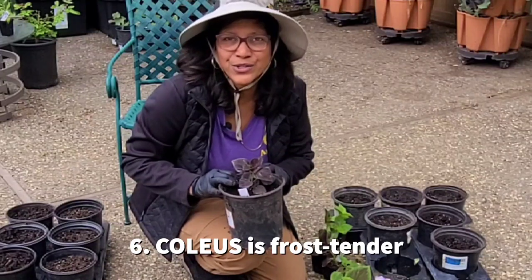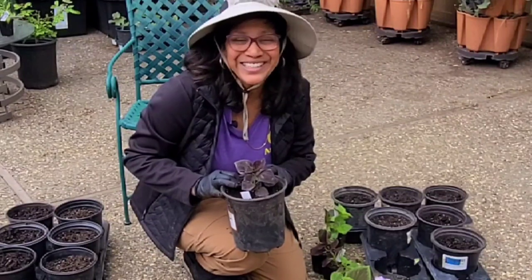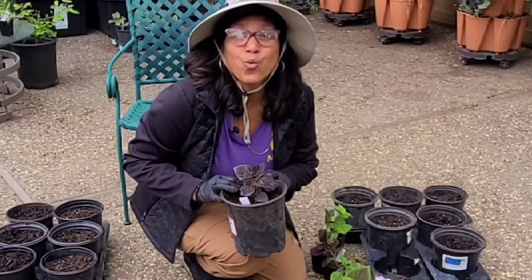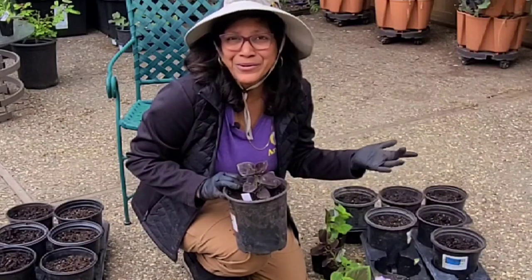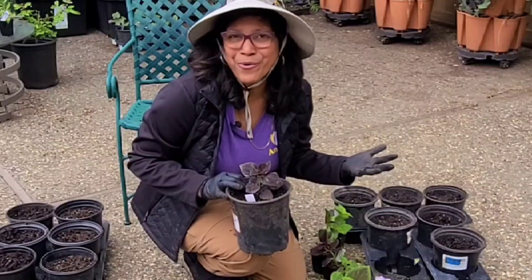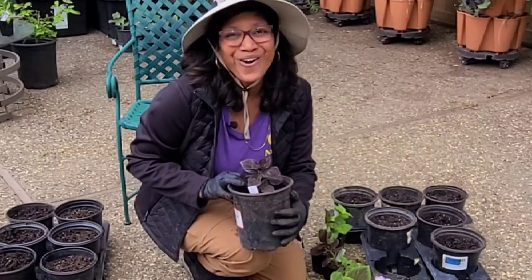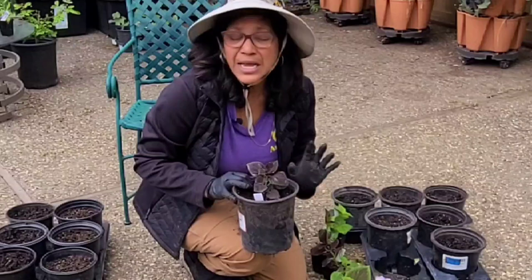Finally, coleus is extremely frost-tender — at the slightest frost your plant is going to die. As your frost date approaches, take ample cuttings and get them planted up. Coleus grows wonderfully as a houseplant, so you can take it indoors with a limited amount of filtered light and it will thrive throughout winter as long as the temperature stays at a decent room temperature. It won't grow as vigorously as outside, but it will stay alive and look pretty all winter long, and come spring you can plant it back out.